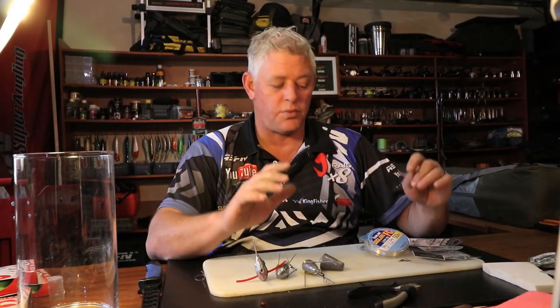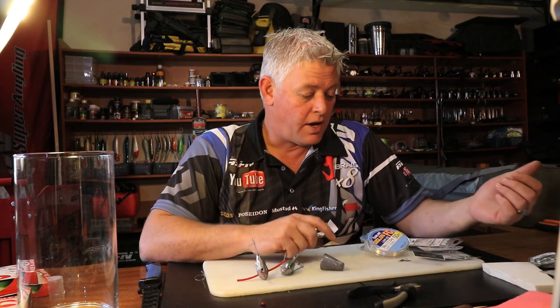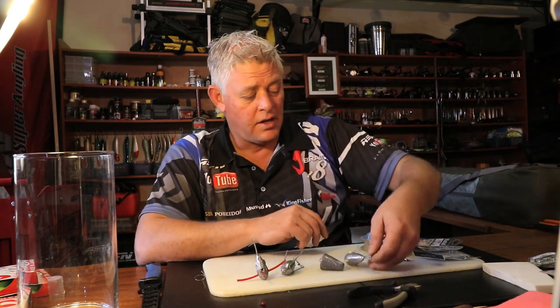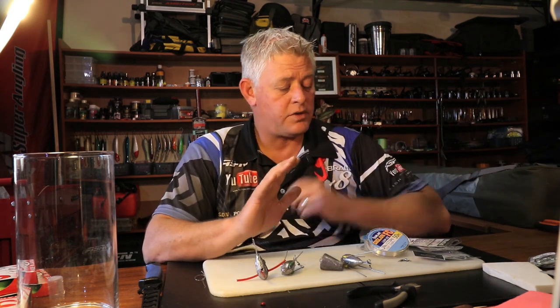Hi and welcome — thanks for joining us. We'll be showing you on a weekly basis some rigs and traces as per request. We've received so many requests on rigs and traces, and today's topic is something I think most anglers out there are interested in: catching edible fish.